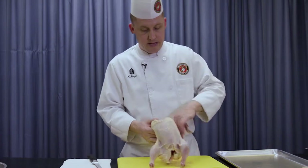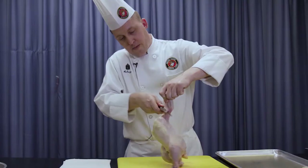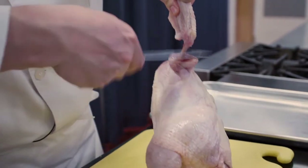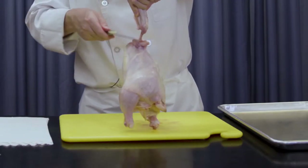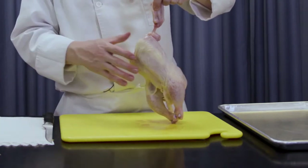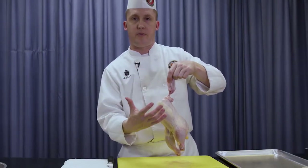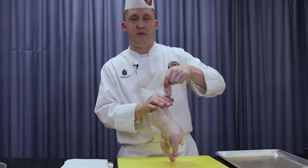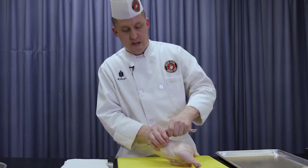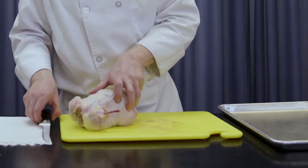I'm going to repeat the same process on the other side. Using a sharp knife — a sharp knife is more efficient and safer than a dull knife. Scrape some of that excess meat down. If you don't feel comfortable doing it like this, you can certainly do it on your cutting board. I find it's a little easier because the natural weight of the bird pulls down and straightens out that wing, which helps when cleaning off this bone. Go ahead and reserve those wings for later.